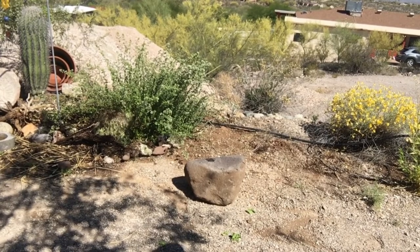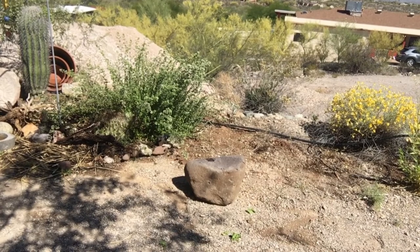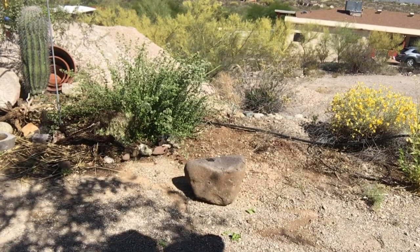Gardening with Sol in the land of El Sol, and we're doing a little bit of moving around of stuff in the garden because we're rearranging things — because that's what people do, we rearrange stuff.